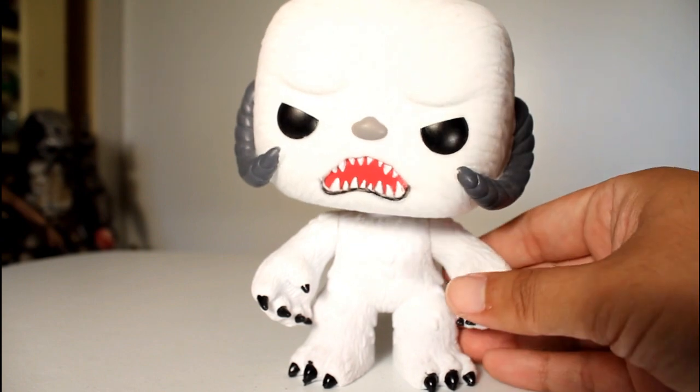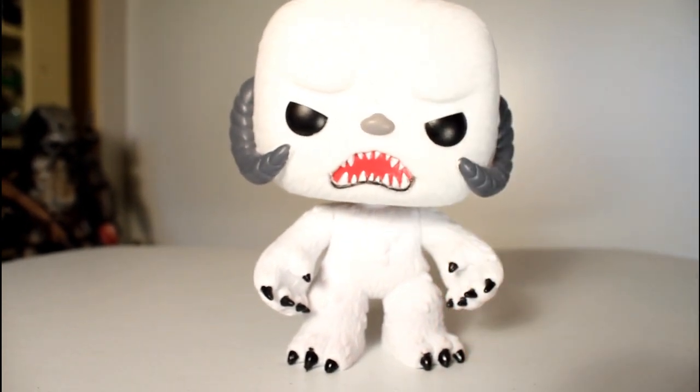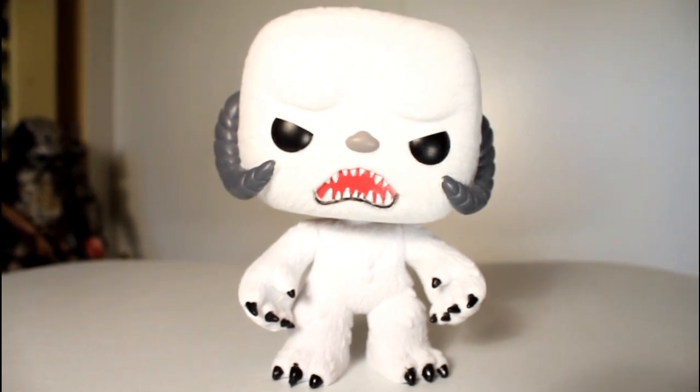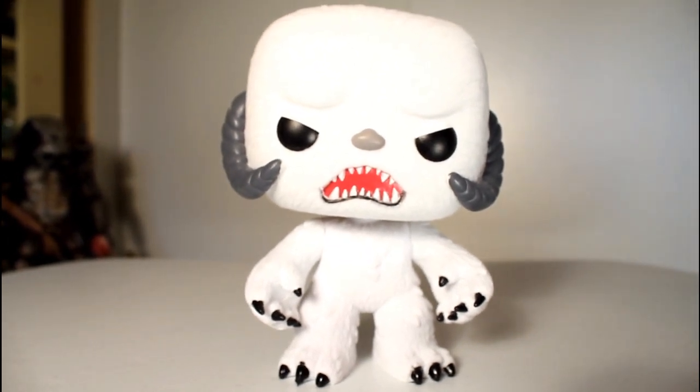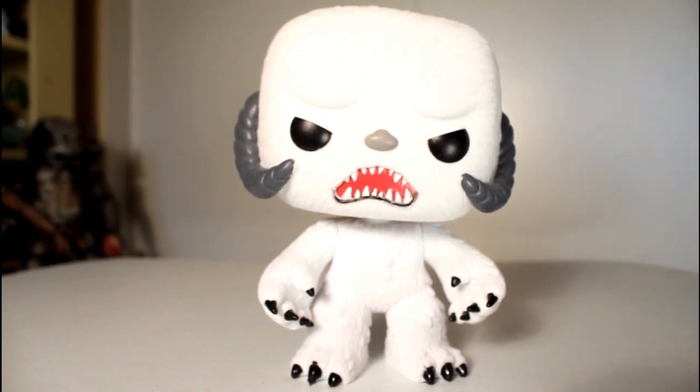Gotta say, I'm really happy with how this turned out. I know it may not be the most dynamic difference from the original, but like I said, I'm a sucker for this sort of thing. And if you're a sucker for this sort of thing too, I think you'll be pretty happy. I like it. That's it. Thanks for watching.